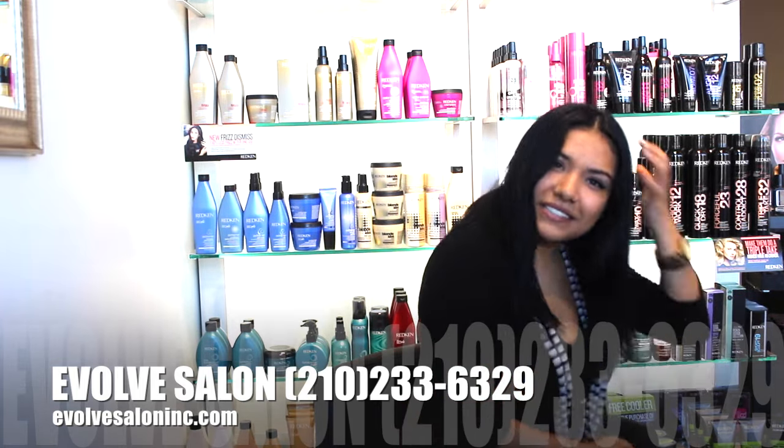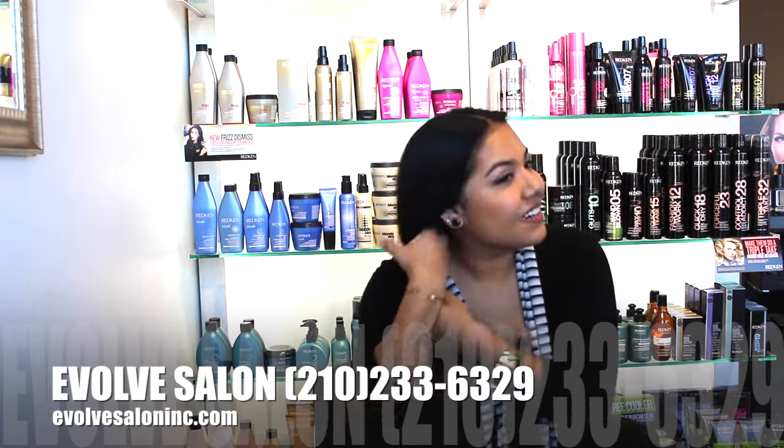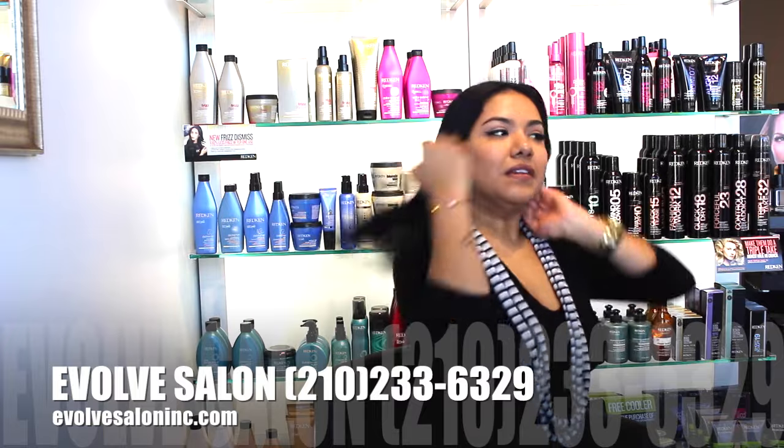Then spray Iron Shape 11 all over your hair. Instant Deflate and Iron Shape 11 will provide up to 450 degrees of protection from your flat iron.